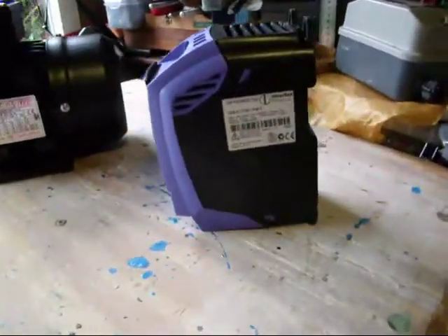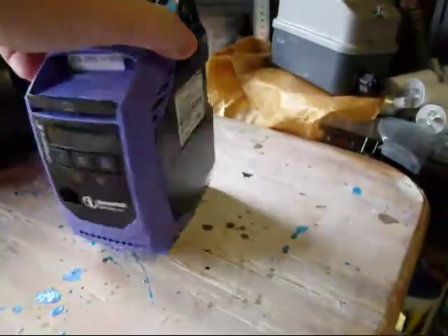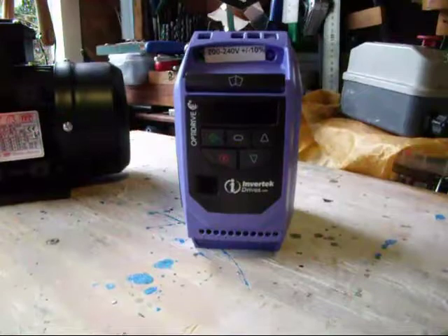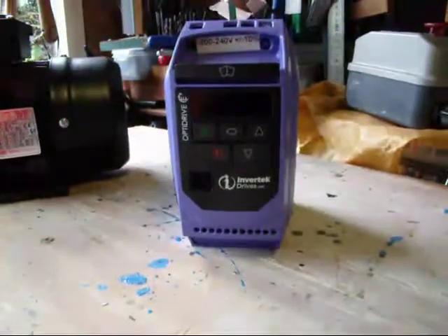I've seen a lot about inverters and three-phase drives on eBay, so here we have an Optidrive, which is — would you believe — made in Wales. This is an inverter, or variable frequency drive.